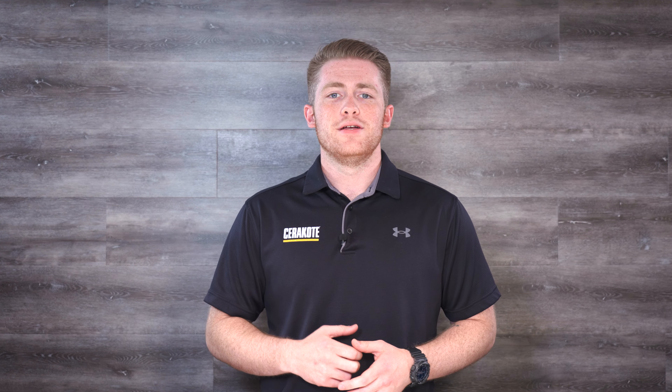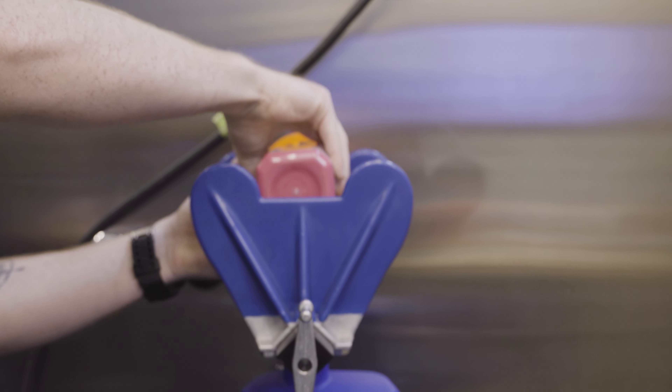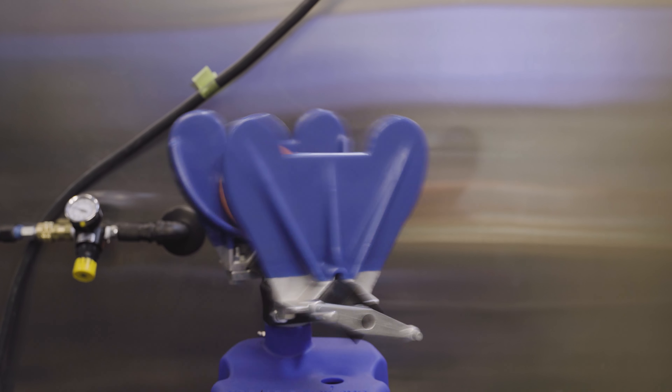Our engineering team has designed our 3D printed paint shaker adapter to help you thoroughly shake your Cerakote bottles and free up your time from shaking by hand. It fits all Elite Series and H Series bottles, so whether you need to shake four ounces or one gallon, we've got you covered.